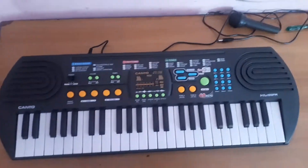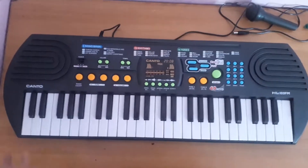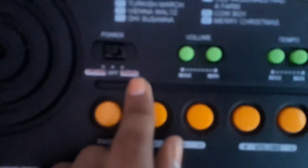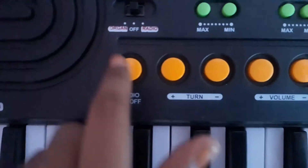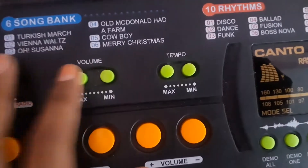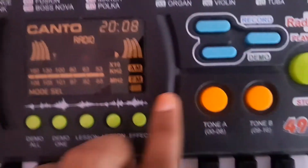Here we are, this is the whole keyboard. There's no screen. Let's review it. There's a range of buttons for radio, and there's also tempo and volume for the keyboard section.